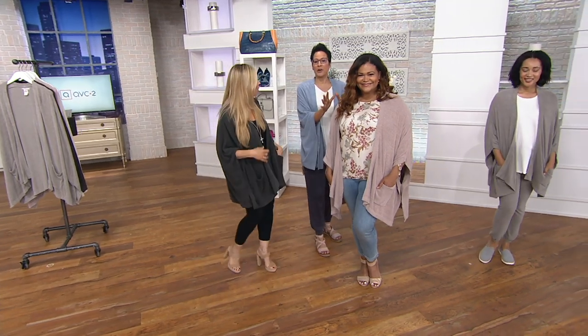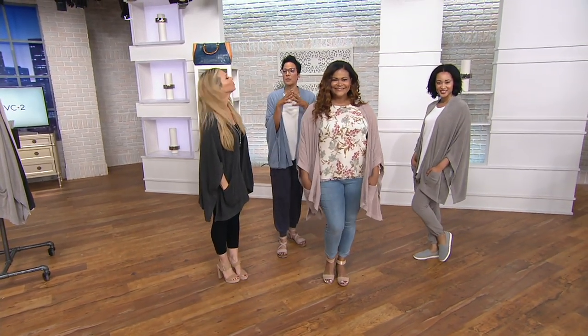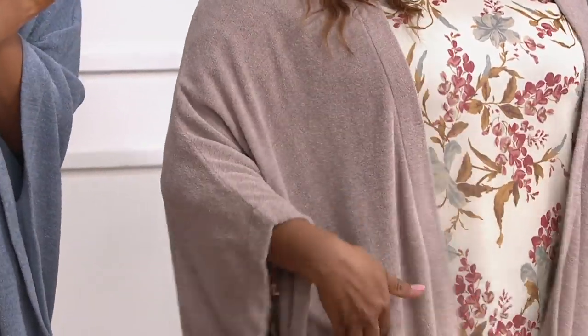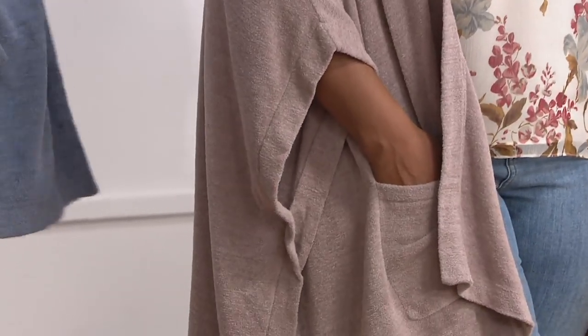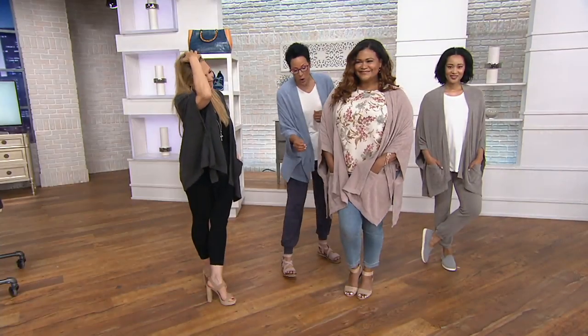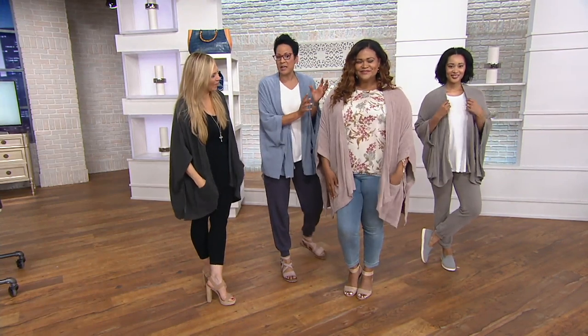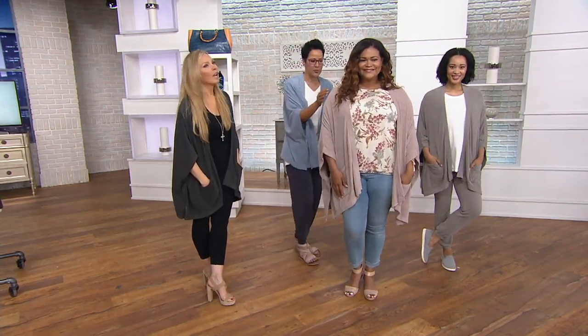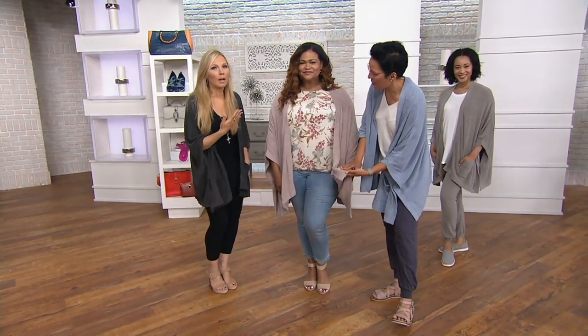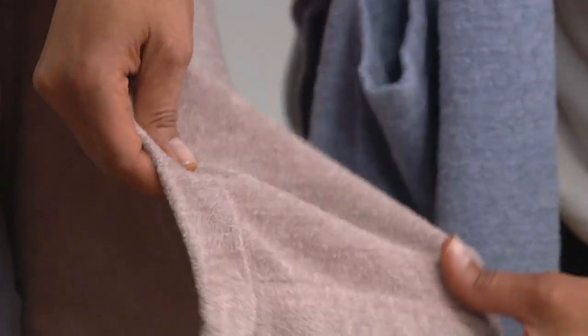We want to talk fabric and fit because Barefoot Dreams became hugely famous with celebrities — folks who could buy anything in the world were buying Barefoot Dreams. And every time there's a Barefoot Dreams Today's Special Value, it just goes running out the door because we all know the fabric. So this is a fabrication born out of the fact that you all loved our other fabrications but said you want something ultralight. This is our Cozy Chic Ultralight fabrication — just as cozy and comfortable as our other fabrications.